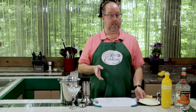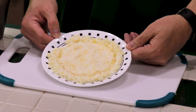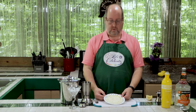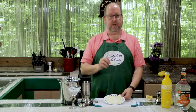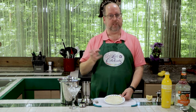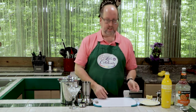We're going to be rimming this glass with sugar. I have some sugar that I zested some lemon into, and then I just stirred it around. It's about a half a cup of sugar and the zest of a whole lemon. I just stirred it up, let it sit in the bowl, and now it's out on this little plate. That's going to just enhance the lemon flavor.